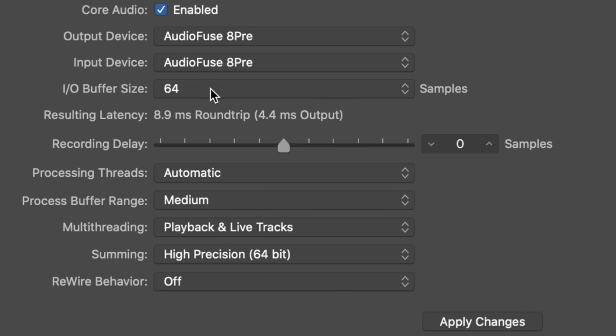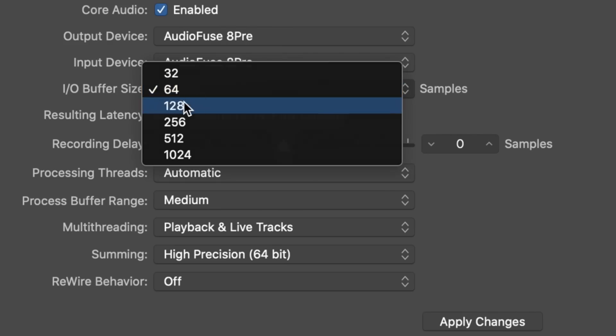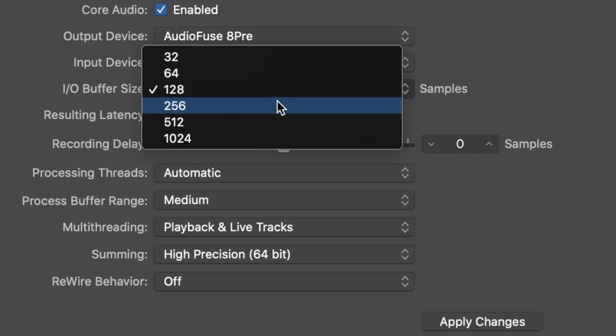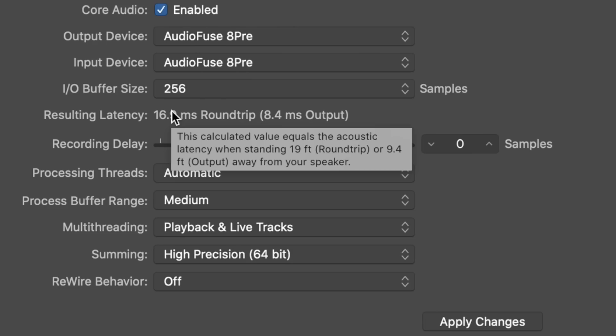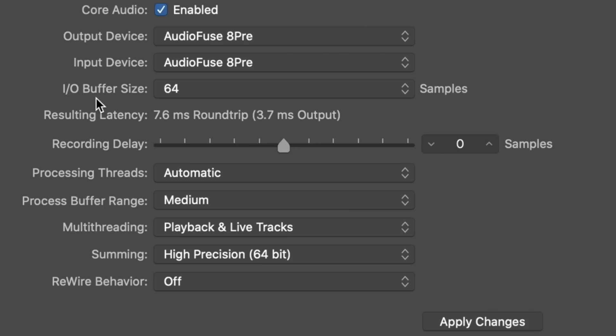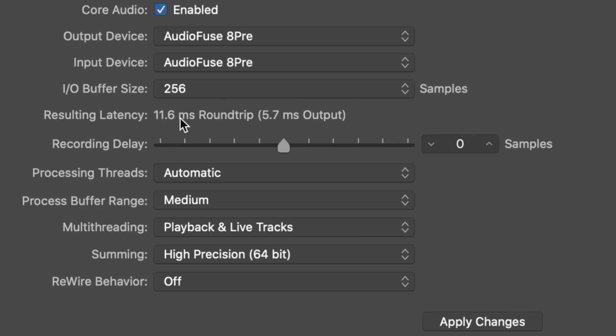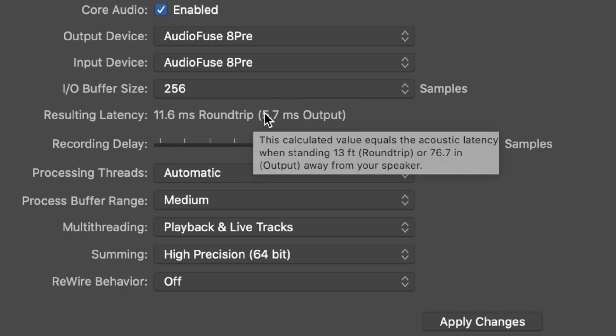At a sample rate of 48 kilohertz with an I/O buffer size of 64 samples, we have a round-trip latency of 9 milliseconds or an output latency of 4.4 milliseconds. At 128 samples: 11.5 milliseconds round-trip or 5.7 milliseconds output. At 256 samples: 17 milliseconds round-trip or 8.4 milliseconds output. At 96 kilohertz with 64 samples: 7.6 milliseconds round-trip or 3.7 milliseconds output. At 128 samples: 9 milliseconds round-trip or 4.3 milliseconds output. At 256 samples: 11.6 milliseconds round-trip and 5.7 milliseconds output.